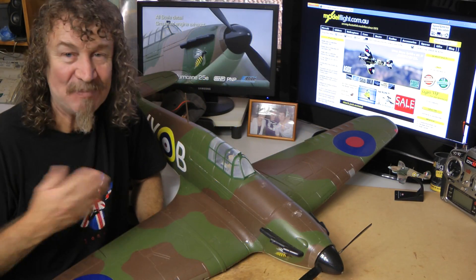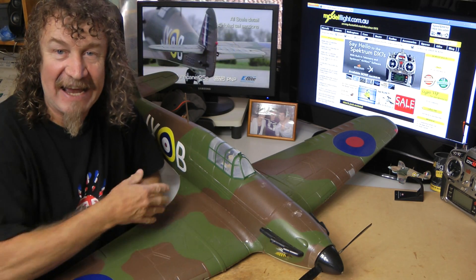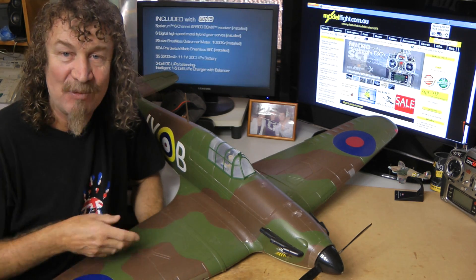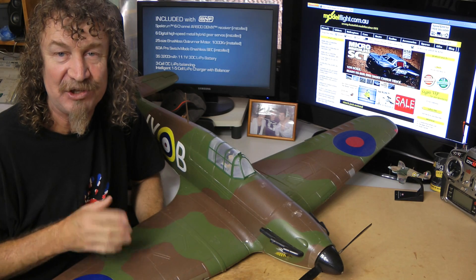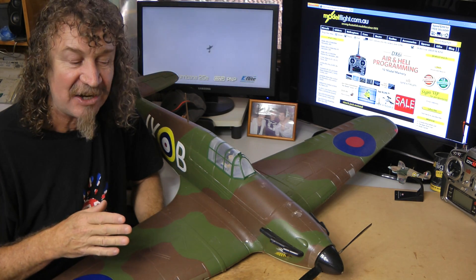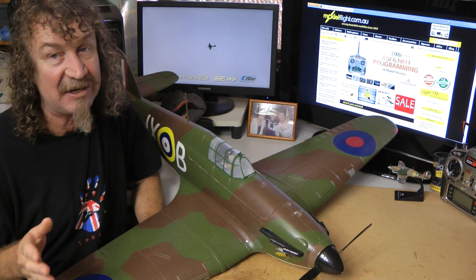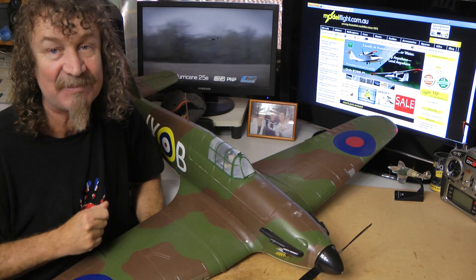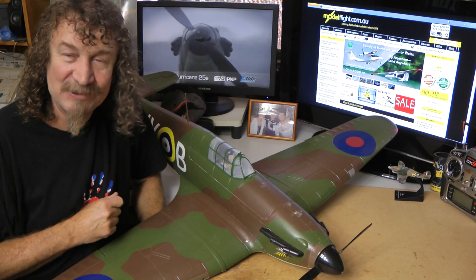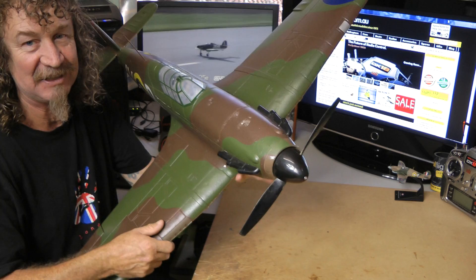Hi all, well here we are again with part 2 of the Hurricane build. As you all know, I had this pre-production one and I've put up part 1 where we had a look at it, so I'm not going to do an unboxing with the new one. But we're going to build the new one, put the retracts on it. I'm also going to show you how to fit other wheels in case you want to put some Jubro diamond lights on or something like that. And we'll get rid of this one now because she's no longer any good, although she flies beautiful as you've seen.